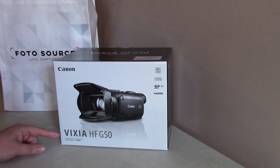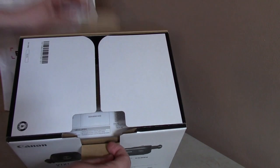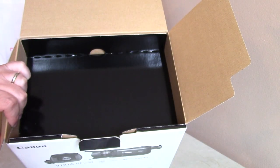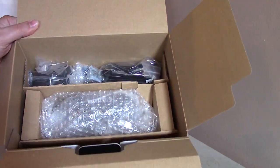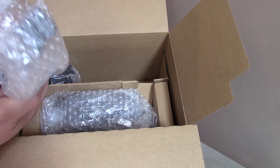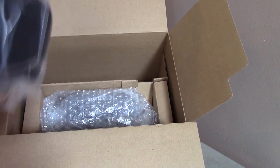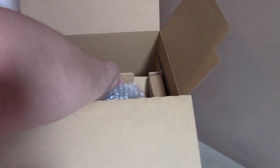We're going to do the unboxing of the Canon HF G50. In the box there's documentation, warranty, and the manual. There's the camera power charger, power supply, probably a battery and holders. Also a lens cap and a kind of sun visor. And then the main event is the camera itself.